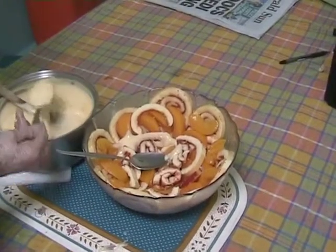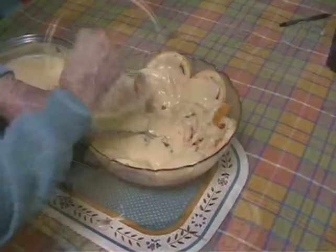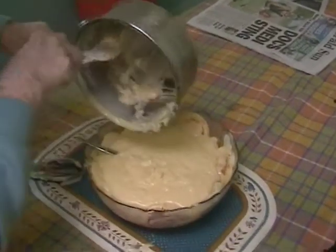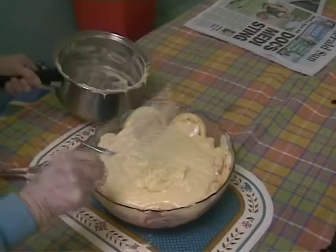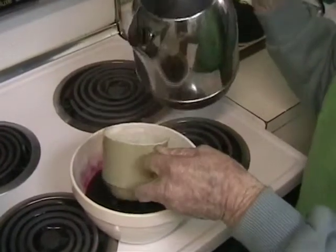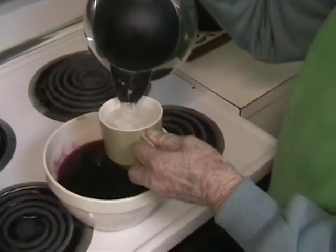I'm going to get a spoon and put it in the pot. There are two jellies in there. How much water? Four cups.